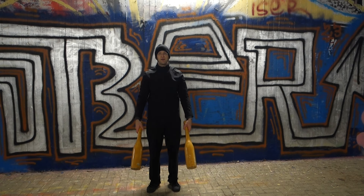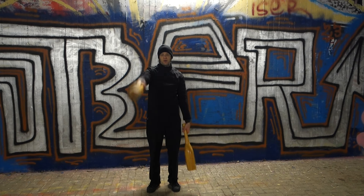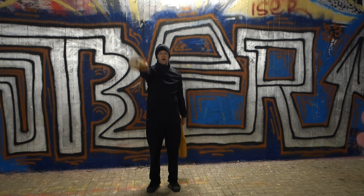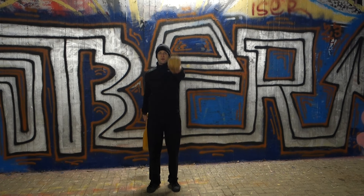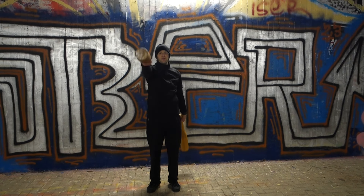Now I start with the left arm. When it comes down, the other one comes up. Don't lift your arm — let it swing. Loose and smooth, to the front, and hold it for a brief moment.